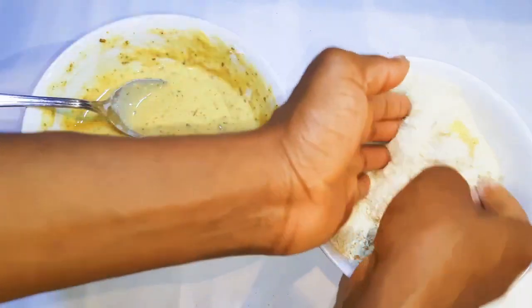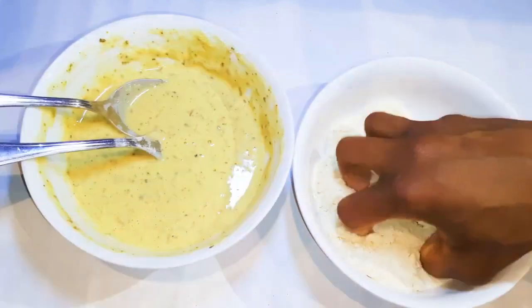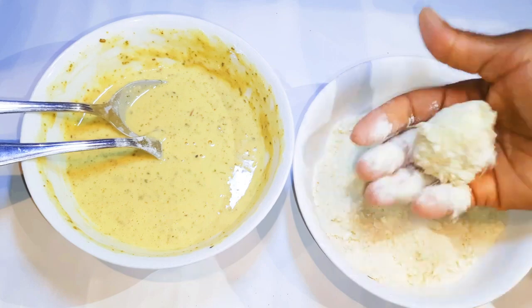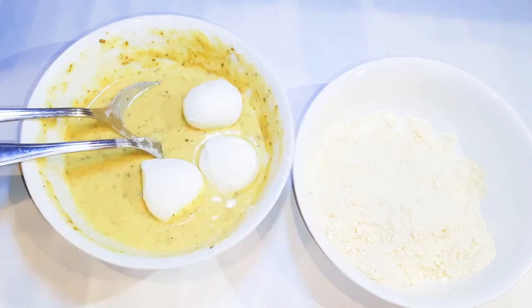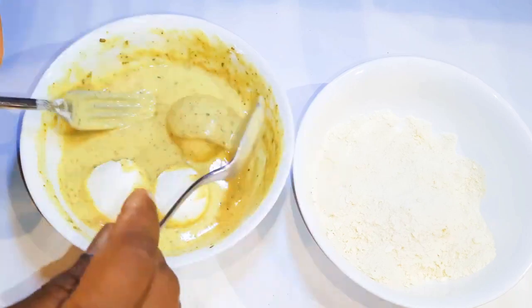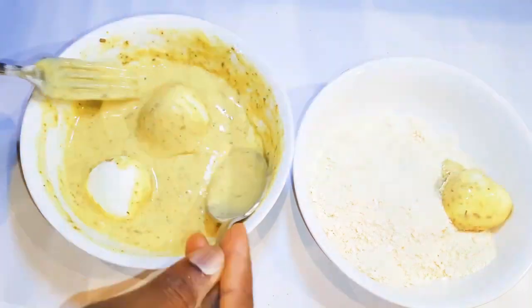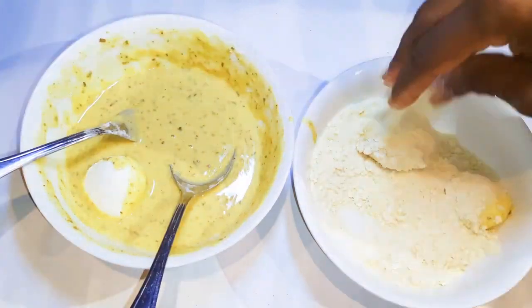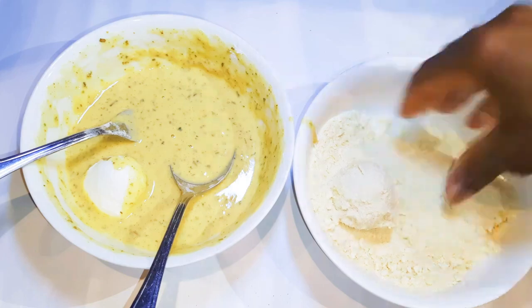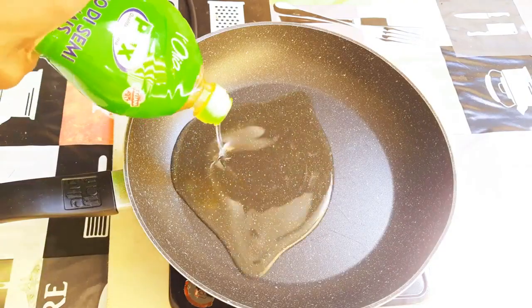Next, I'll drop it into the bread crumbs and make sure it is coated very well. I'll put it on another plate and let it rest. I'll do this to all eight mozzarella balls. After coating everything up, this is what we have.